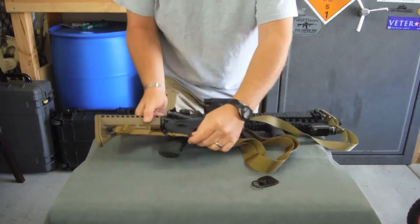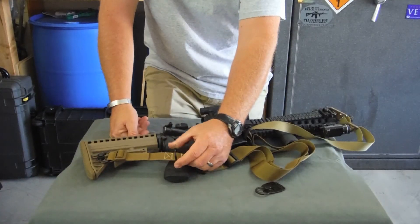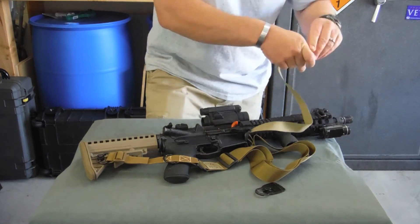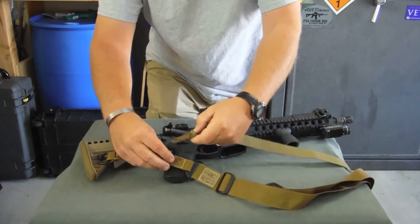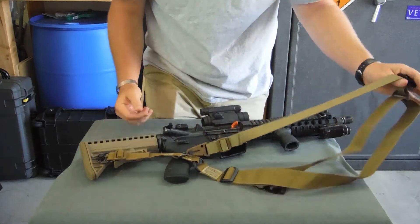Right here on the back, this metal D-ring is your single-point attachment. To make it a single-point sling, you simply unhook your front, get everything nice and straight, click your clash hook on here, and you've got a single-point sling.